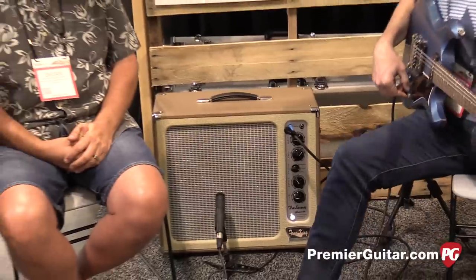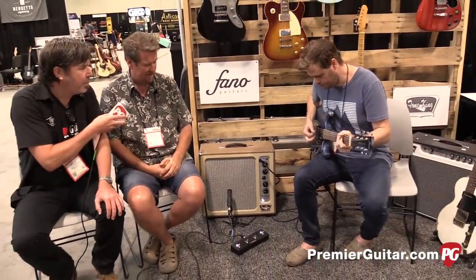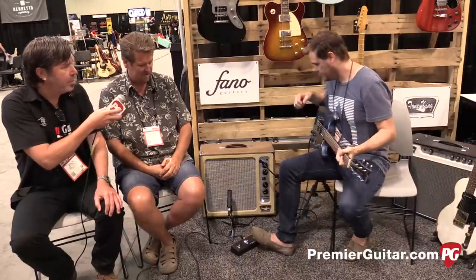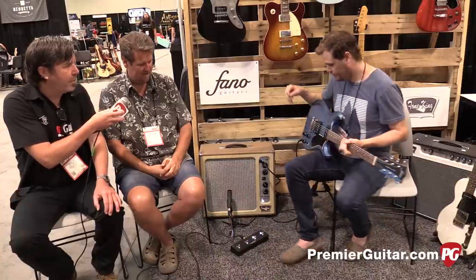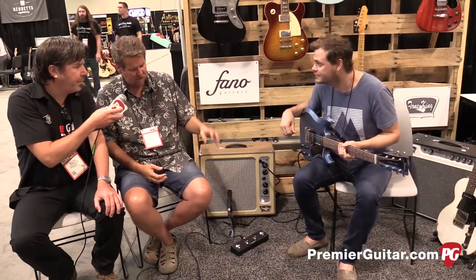Let's do it — yeah, cool. Let's start with the rhythm, then the tweed, then the lead. [Guitar demo plays through the three channels.] So the three channels are really balanced: it's rhythm, tweed, and lead.